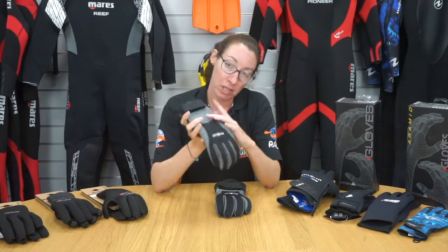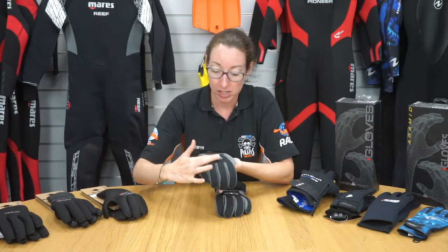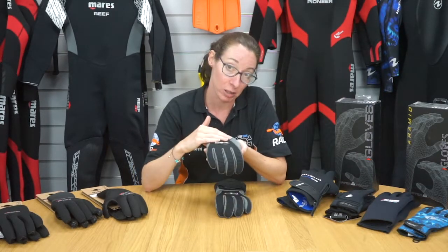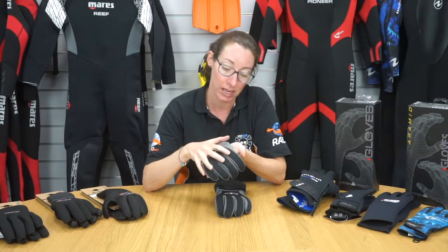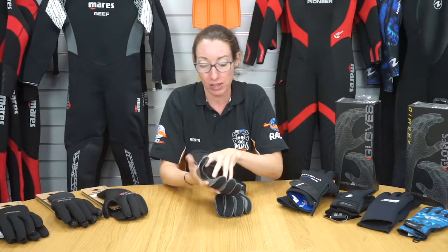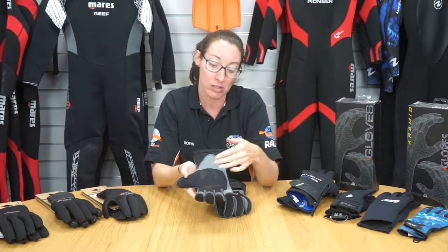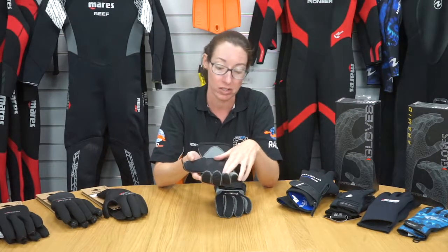Throughout, they're made with five millimeter neoprene, but you can see across the top of your hand you've got a corrugated neoprene that's going to help protect your hand and give you a little bit of extra protection. Then on the inside of your palm you've got non-slip areas, which is going to help you grip anything you need to underwater.